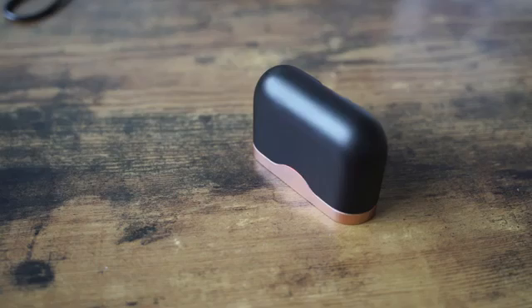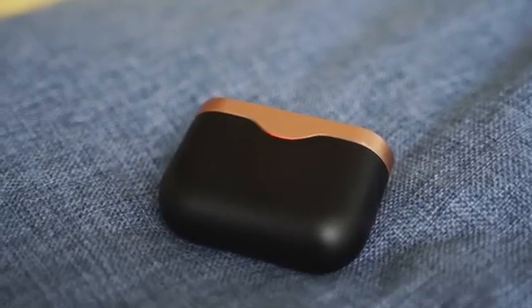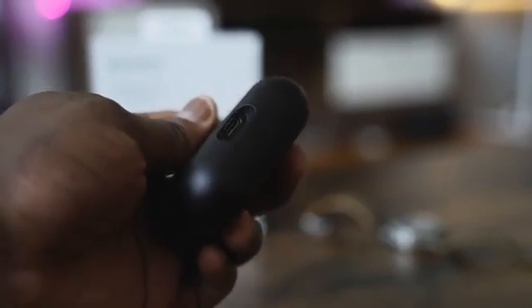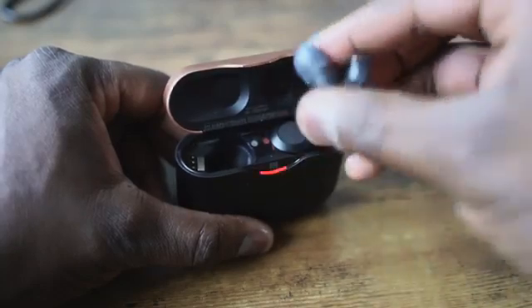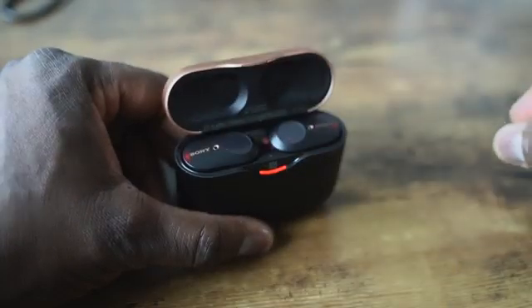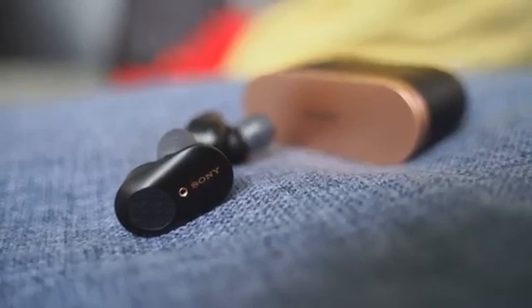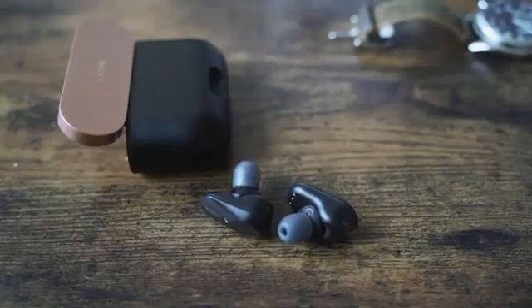The touch controls are customizable — you can set play, pause, or your noise cancelling levels. It's got a nice, sexy-looking case that comes in copper and black, which Sony has been going with in terms of color accents. It has a USB Type-C port for charging. Ten minutes will give you a good few hours of playback. In terms of battery life, you get six hours with noise cancelling on and eight hours with it off. Using the case, you're getting more than 24 hours — about 30 hours total.